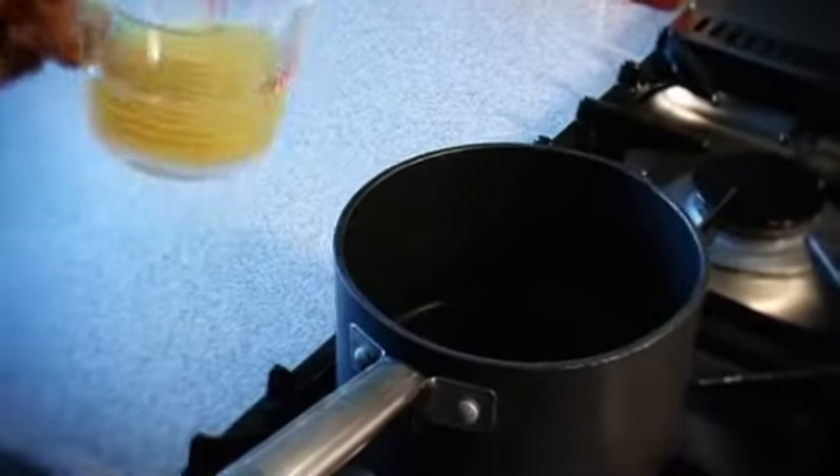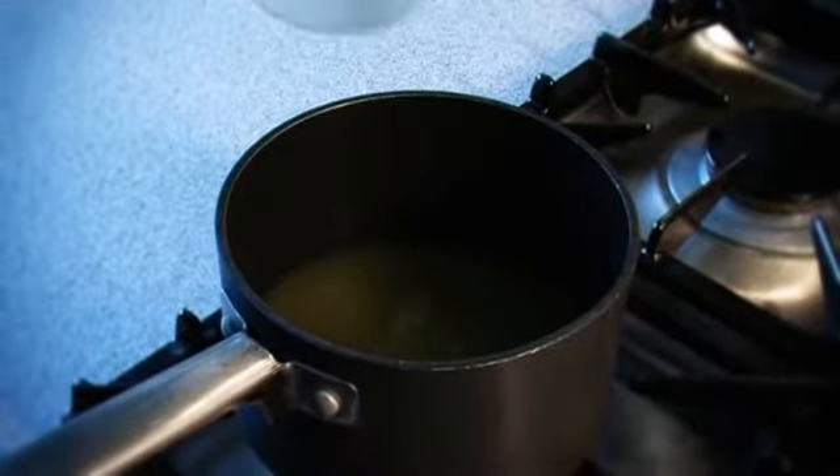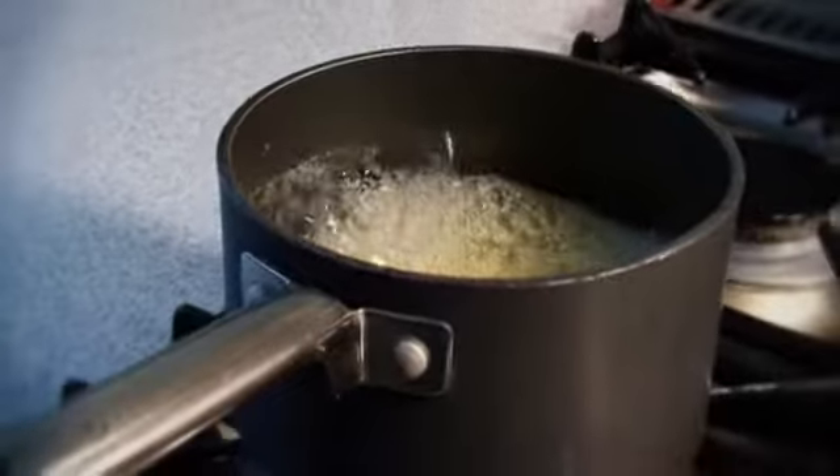Heat the apple juice in a small saucepan, and boil rapidly for about 15 minutes, or until reduced by about two thirds. Then leave to cool.